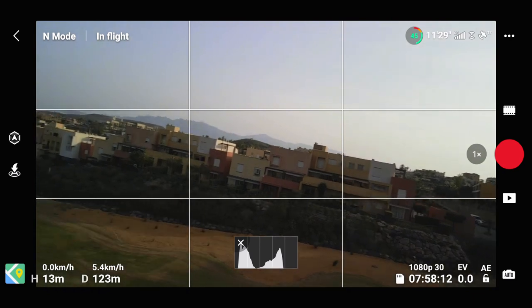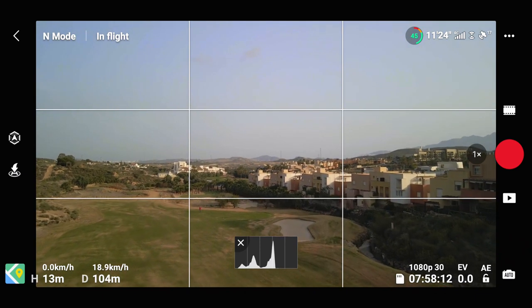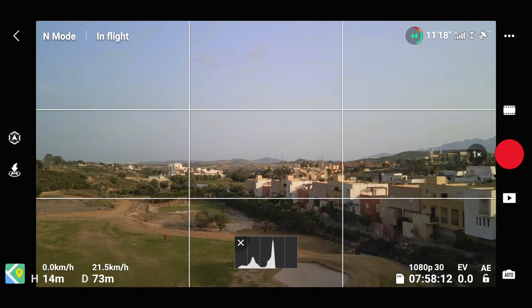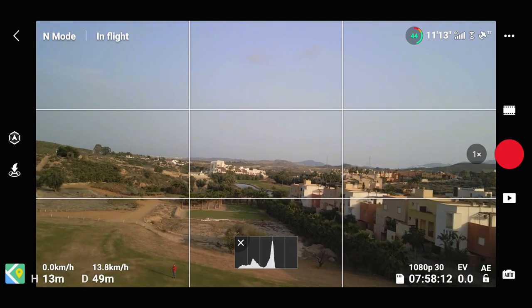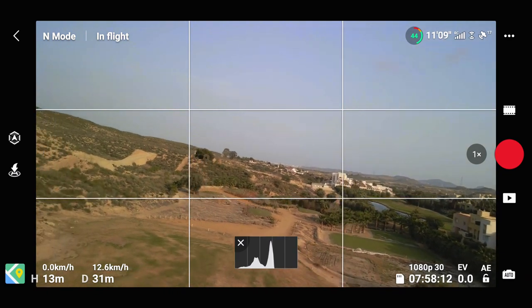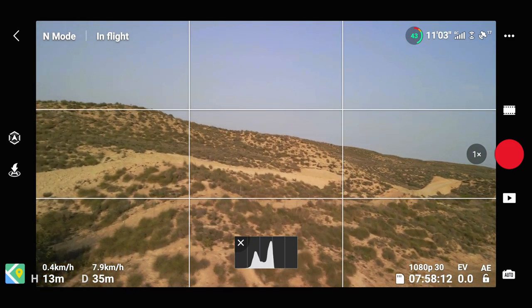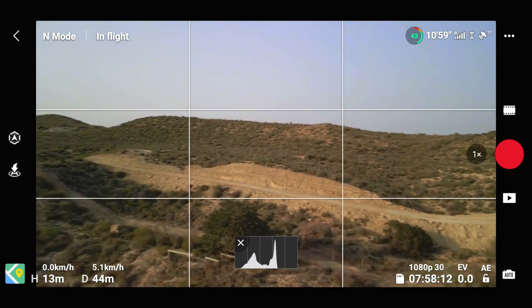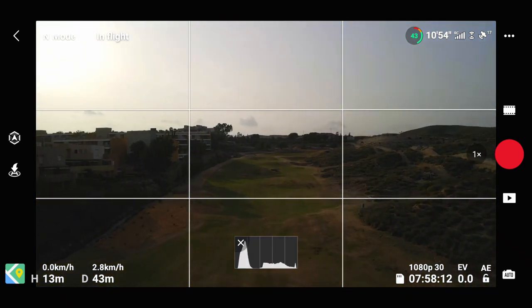Try to be nice and gentle on the sticks, and when you release them back, if you don't just let go but actually ease them back to the center point, it makes it much better. It's quite fun though. It's quite disorienting — it's not like flying normally, obviously. I'll try not to go too fast; I'm trying to be really gentle.